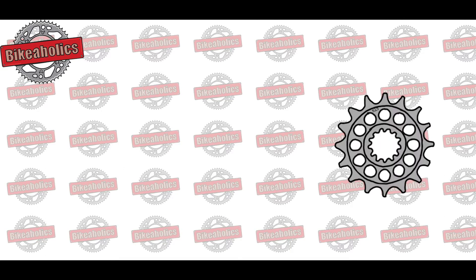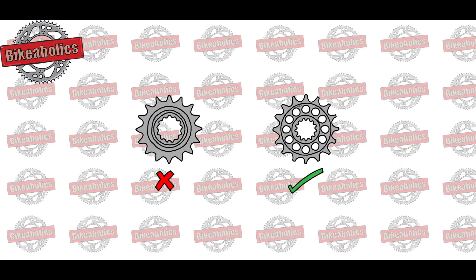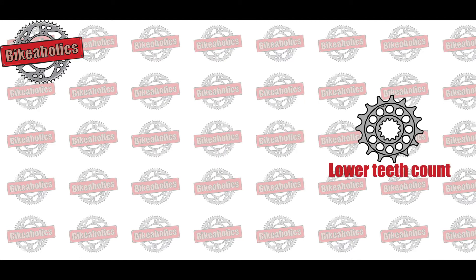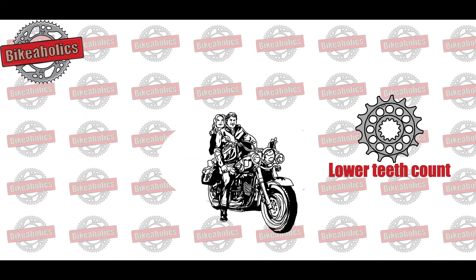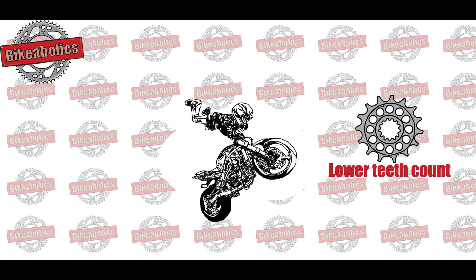Alternatively, buying different sprockets is a cheap and simple solution to modify the gear ratio. Always keep the pitch and the motorbike specific center hole the same, and only modify the number of teeth. Lower teeth count will give you better acceleration and lower top speed, which is ideal for traveling with passengers, city traffic, uphill, off-road, or stunt bikes.